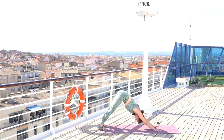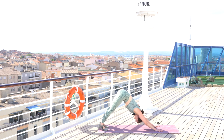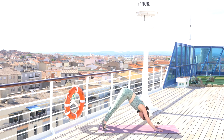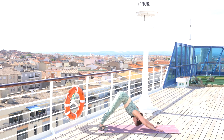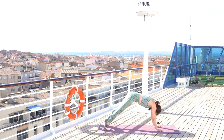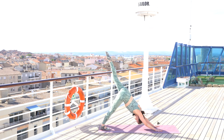Breathe it all out. On your inhale we're going to roll through one vertebra at a time, coming into plank position, exhale push hips back into downward dog. Inhale, wave-like body motion as you come through into plank, exhale push it back. Keep your feet and hands still as you just wave your body through — plank, exhale press back. Keep moving and breathing, inhale plank, exhale push it back.